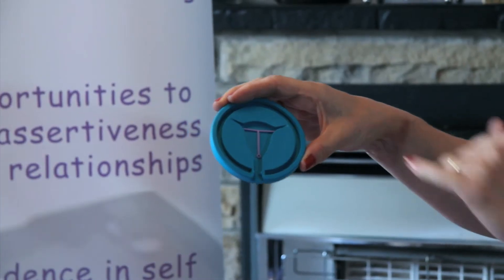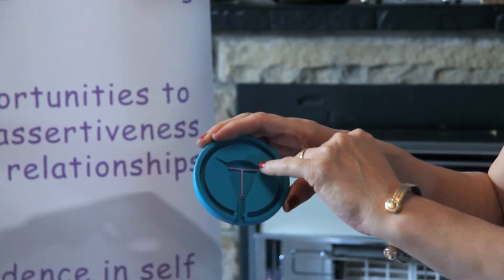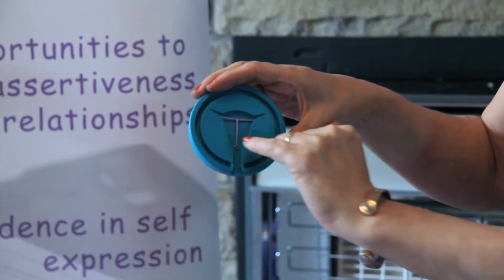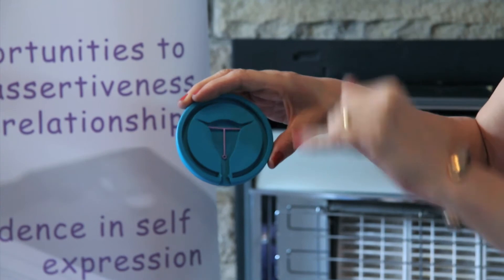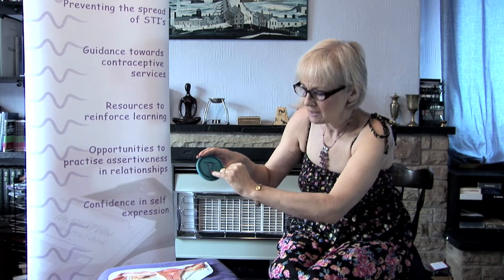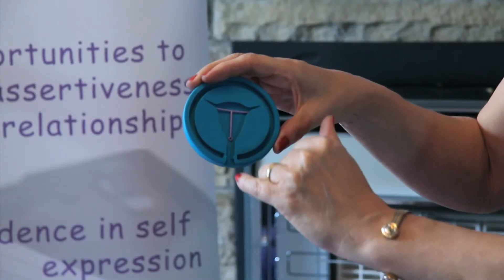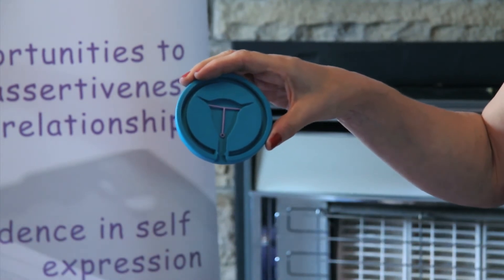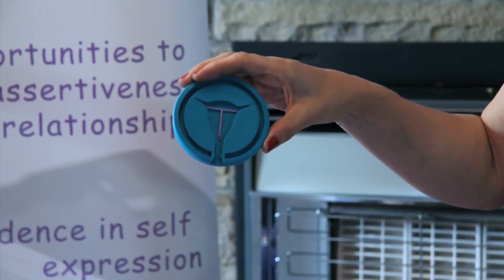They're generally T-shaped. This is a model IUD because the real IUD has some copper on the arms and copper on the down bit of the T as well. A real IUD has a string coming out of this ring so that it sits just outside of the uterus and the woman can feel it in her vagina.